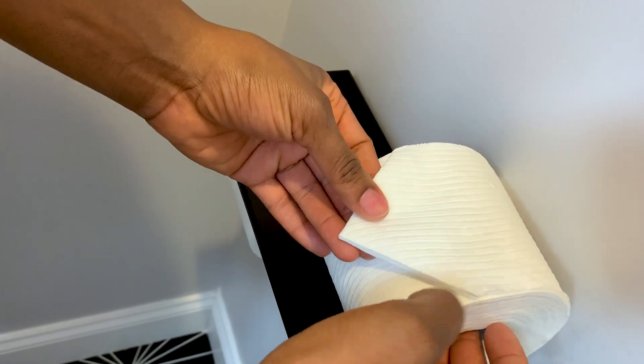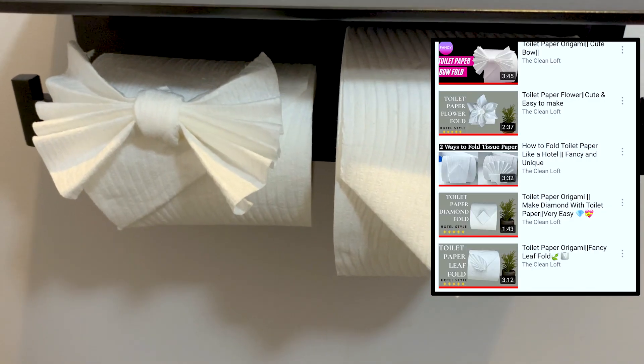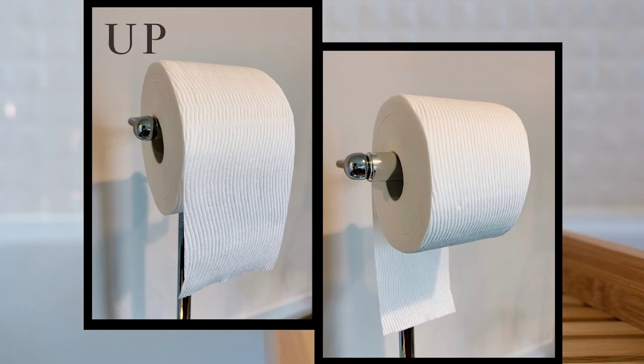By the way, I have a whole playlist of toilet paper folding — check it out. Do you guys hang your toilet paper up or down? Let me know in the comments below.